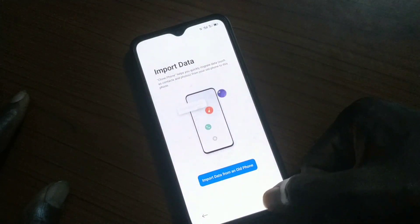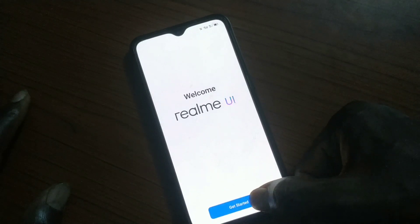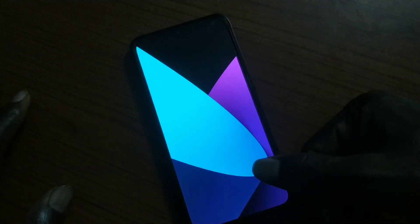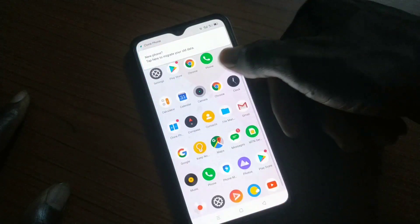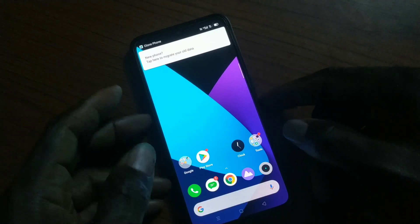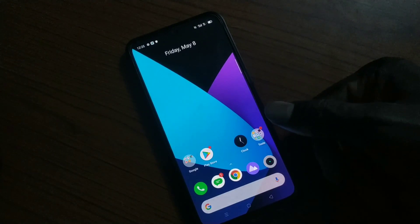So rooting MIUI is the problem for now — MIUI cannot work with root for now. It happened like that in ColorOS before but they were able to fix it. That's it for the recovery method. Make sure you subscribe to the channel, like the video, comment, and turn on the notification bell icon. See you in the next one — stay safe wherever you are, peace out.